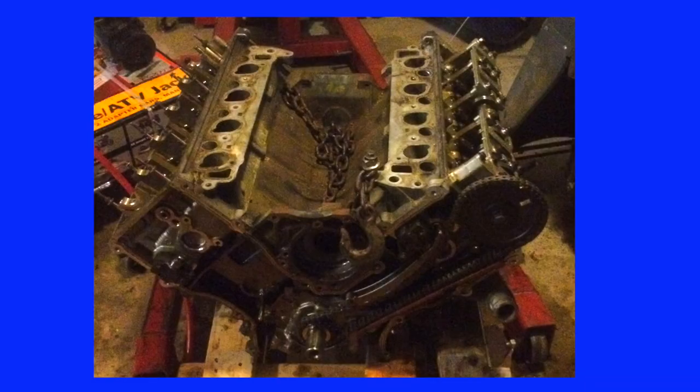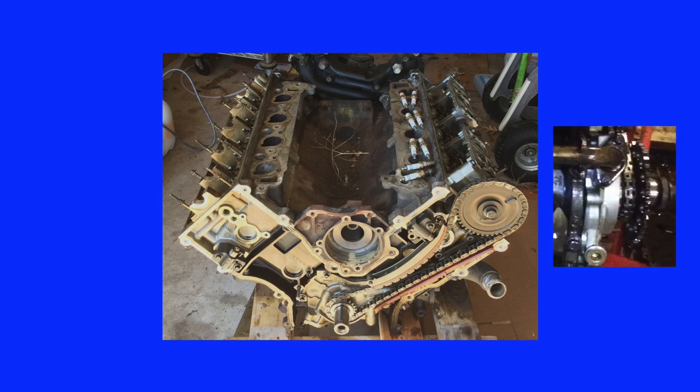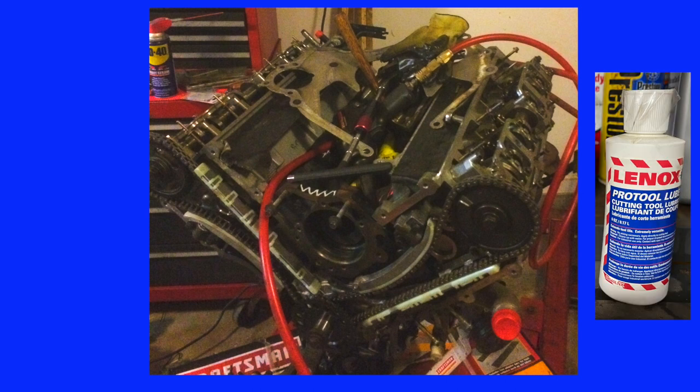The cam lock holds the cam in place while the gears are being reassembled. With the cam gears removed, remove the four chain guides and the lower sprocket from the crankshaft, then remove and replace the oil pump. I coated the surfaces of installed parts with Lucas assembly lube. All the hardware and holes were pre-lubricated with Lennox tapping oil — a synthetic oil designed for cutting threads in a machine shop that's my go-to for removing rusted fasteners.